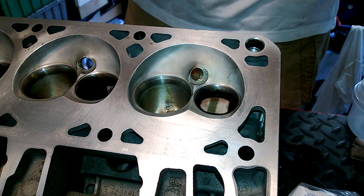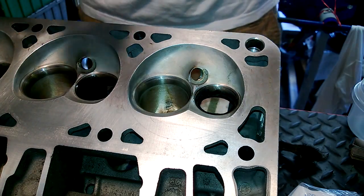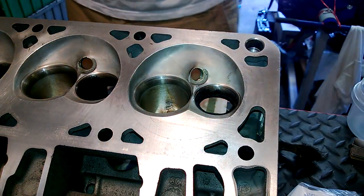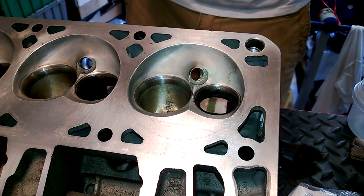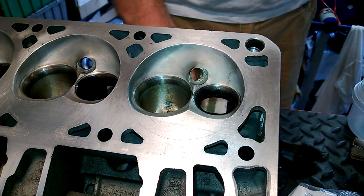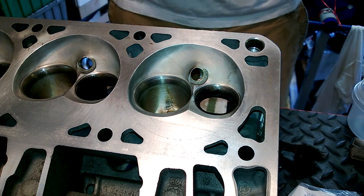By the way, if you guys don't have one of those little oil squirters like I was just using — I don't know if I can focus in on it — it's just one of these deals. It comes in handy for putting clean oil on things. It doesn't make a mess. You can control how much, just for random things that you're lubing up.